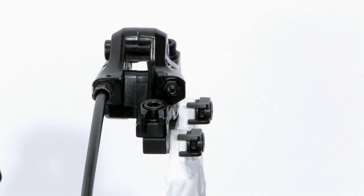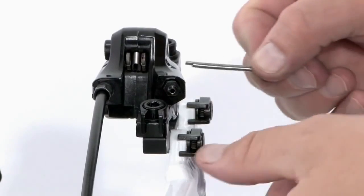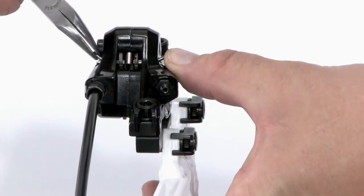To install the brake pads with a cotter pin type pad axle, insert the brake pads and spring into the caliper, then push the cotter pin through the caliper, pad, and spring. Bend the longer end of the axle to secure it.